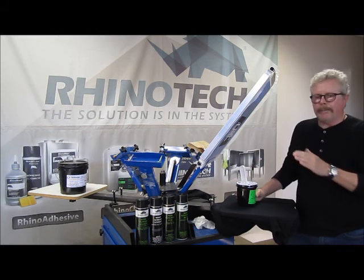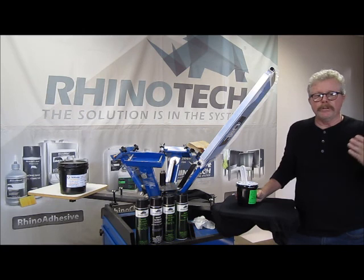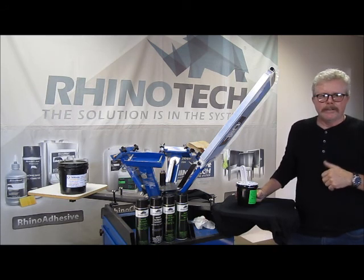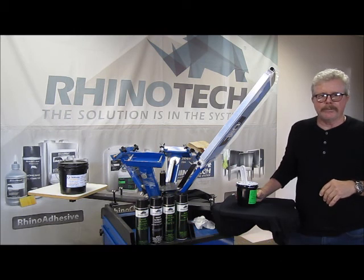We're going to shoot a little job here. To make the stencil I went and used Rhino Screen 2.0 — you can go to our website or YouTube channel and you'll find videos on how it's made. I made this screen in less than five minutes. It works, it holds up, you can do hundreds and hundreds of impressions, then clean it and store it.